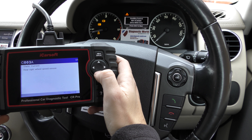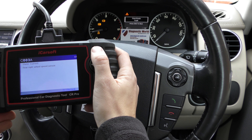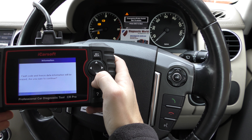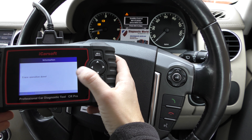We've put a new ABS sensor in but we're still getting all of the warning messages and still got the fault code on screen. So to get rid of the warning lights and the code, we simply go to clear fault memory.